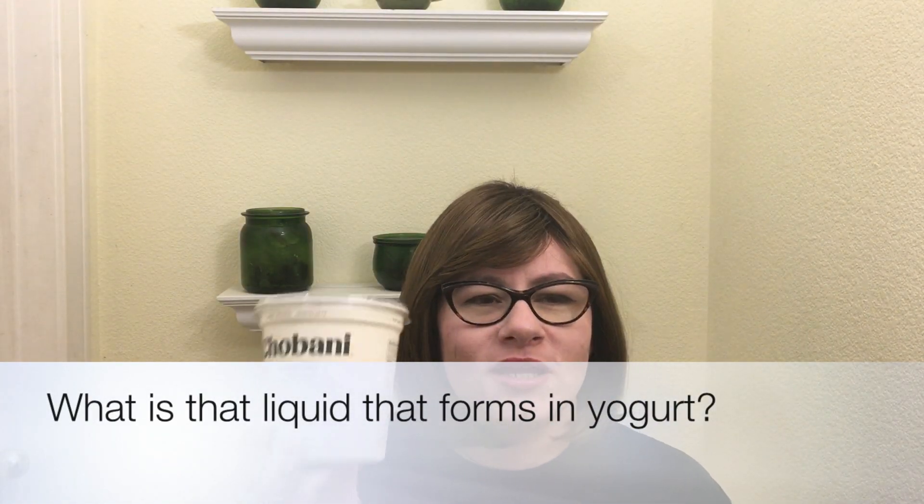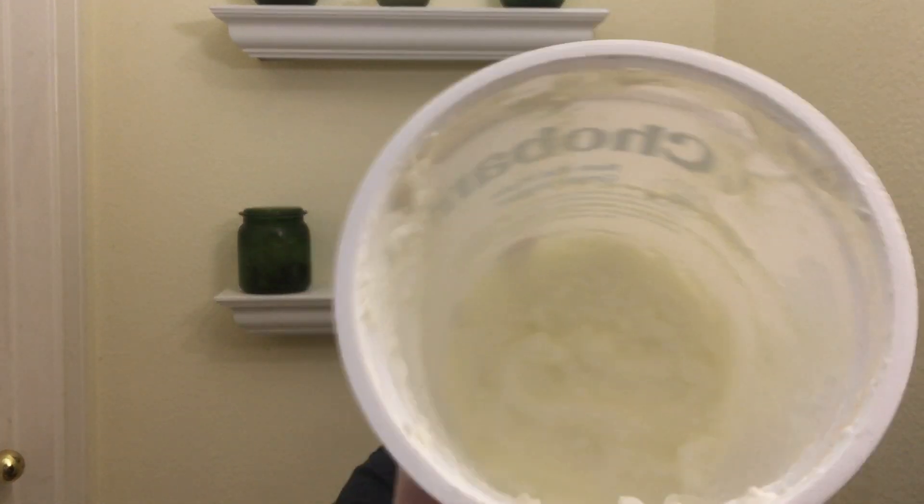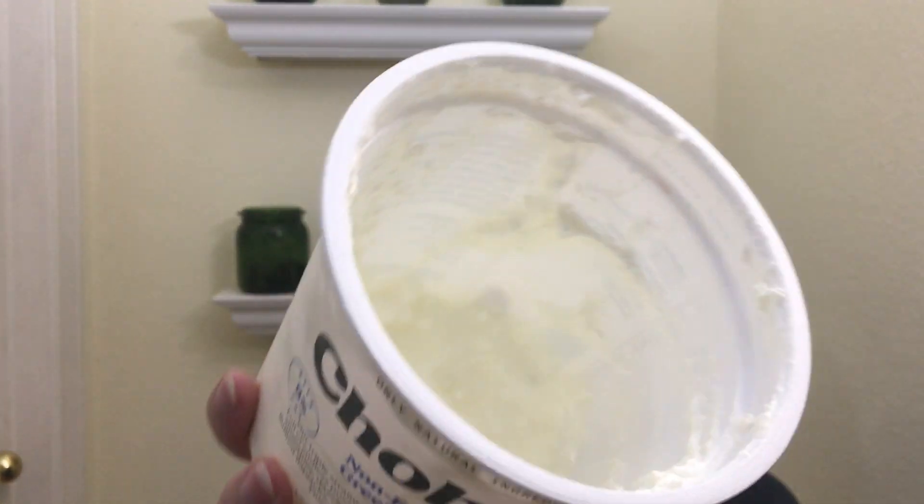What is that weird liquid in my yogurt? A lot of you might eat yogurt or sour cream or things like that and notice that after the first time you use it, a strange kind of clear liquid forms in with the yogurt. I don't know if you can see it — is that liquid bad for you?